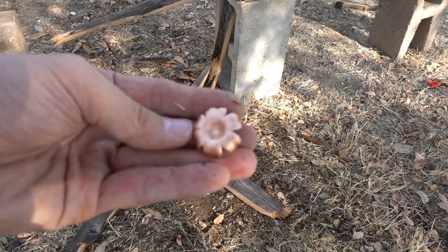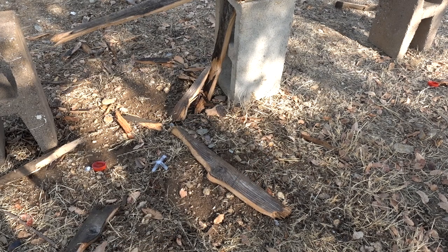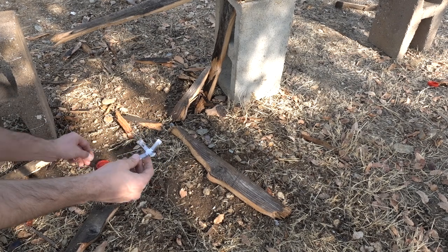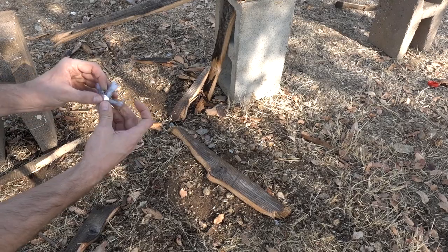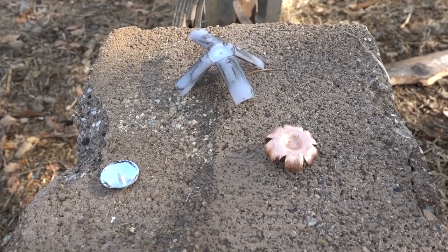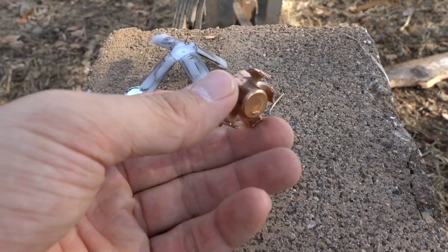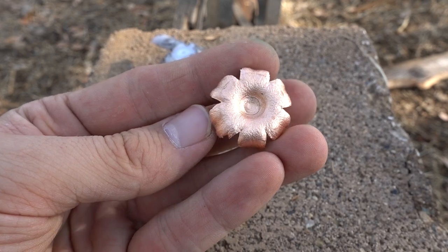Now let's see what's inside. There's our Trophy Copper Sabot slug after stopping in the fourth water jug. Down here is our little sabot wad, and here's the little metal disc that attaches to the bottom of it. So here's everything that was recovered: our little metal disc, our sabot wad, and our projectile. That's some pretty awesome expansion right there.